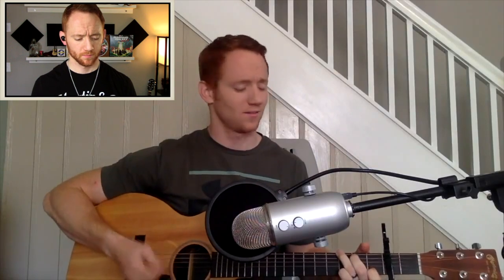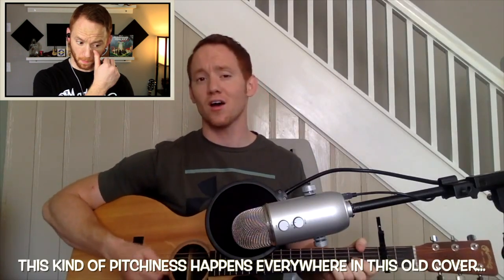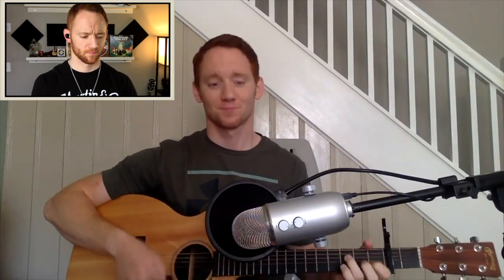I don't mind the intro — the intro's nice and short. [Original clip plays: Jack and Diane, two American kids growing up in the heartland, Jackie's gonna be a football star, Diane's debutante backseat of Jackie's car.] Okay, I want to stop it there. That was about 30 seconds of the song.